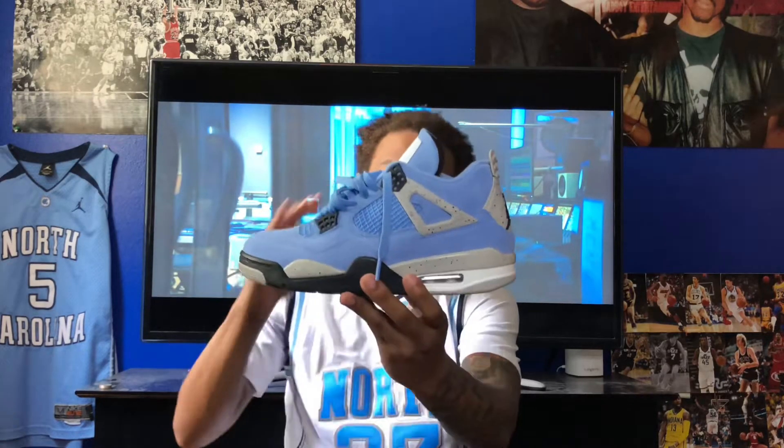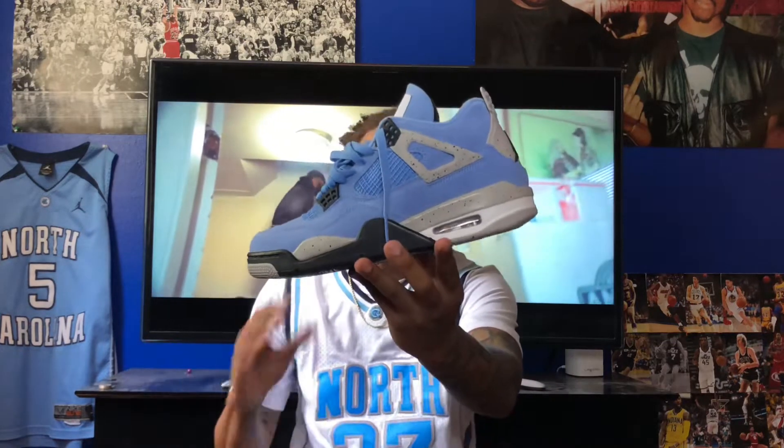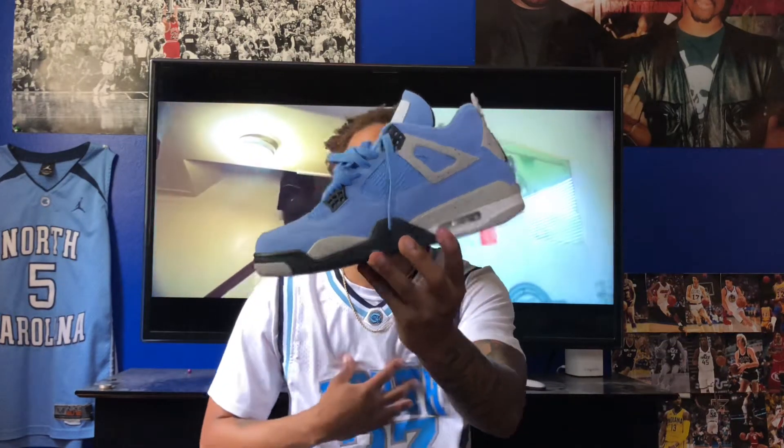Getting into my thoughts on the shoe — I absolutely love this pair, it's a beautiful shoe. As you can see from the background, I'm wearing a North Carolina jersey right now with Michael Jordan up at the top. I am a huge North Carolina fan, and if you've been tuning in for a while, you know I'm a huge Michael Jordan fan, so this shoe is a must.